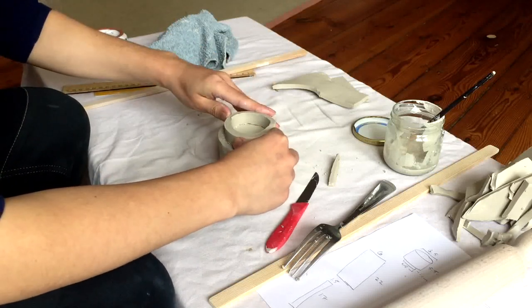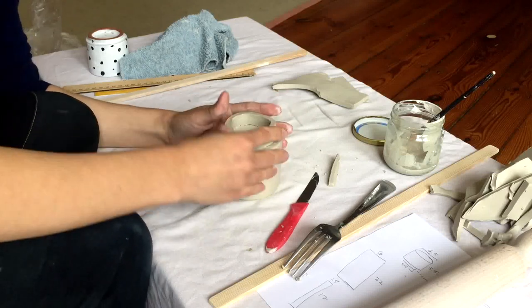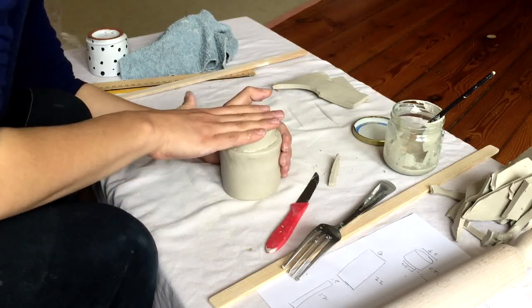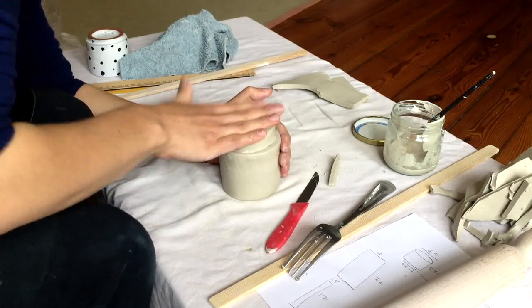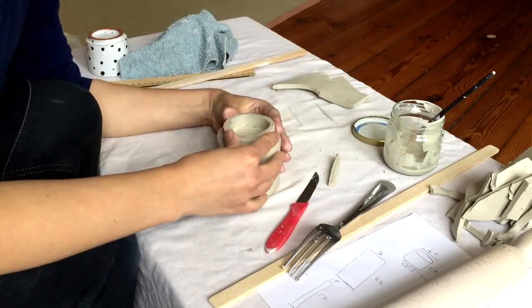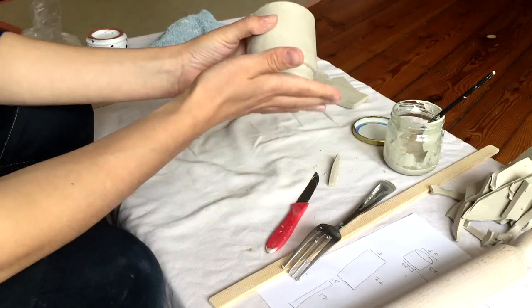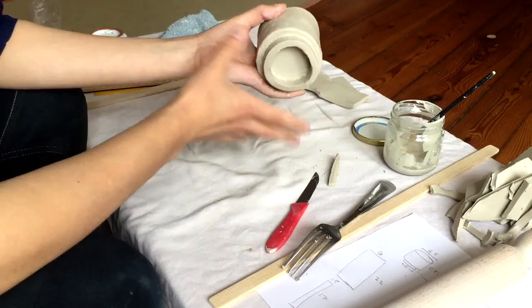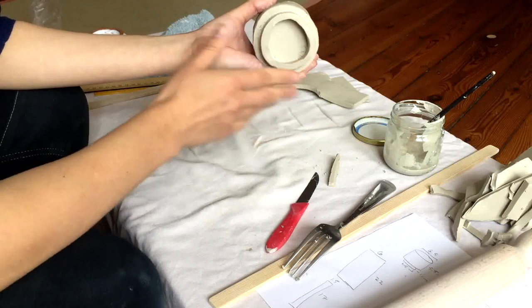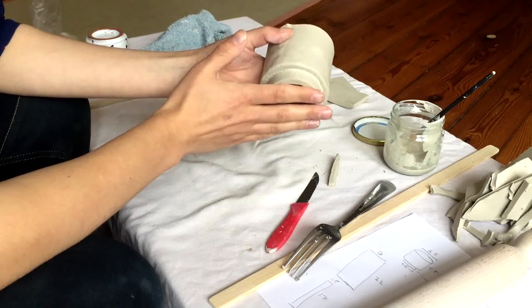Apply even light pressure down and turn it like this. And there we've got it. I'm going to let this sit for a little bit to dry out before I go back in and clean up any of the scratches or the extra slip that's sticking out.